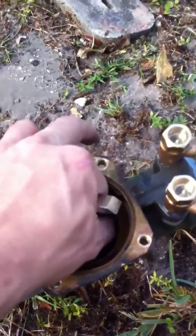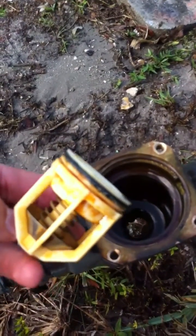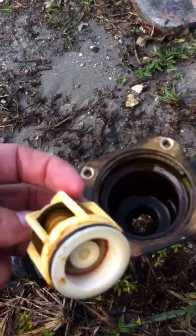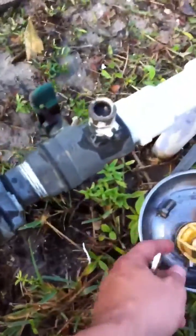And there we go. Now this, as you can tell, was a very stubborn number one check. It was stuck in there, and the tool did what it was intended to do.